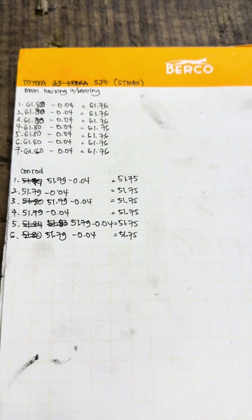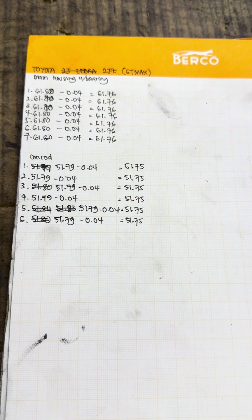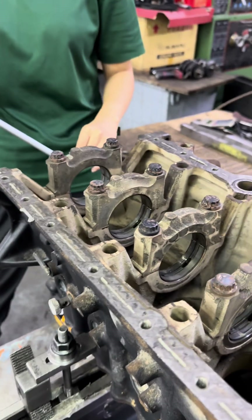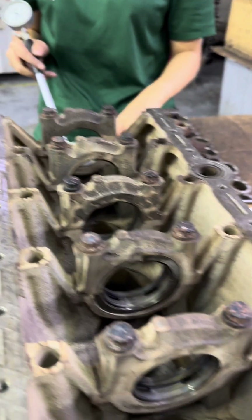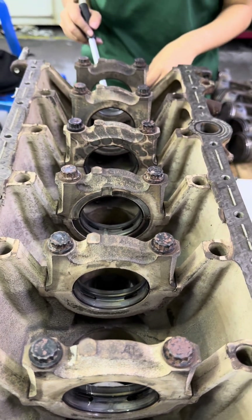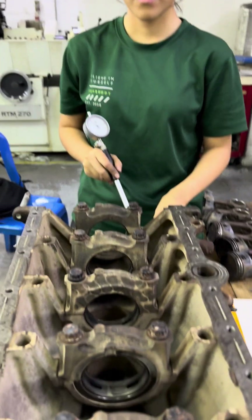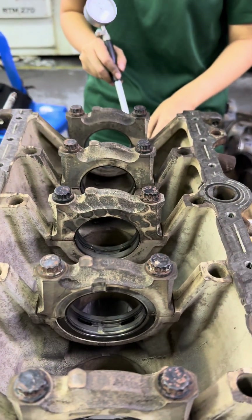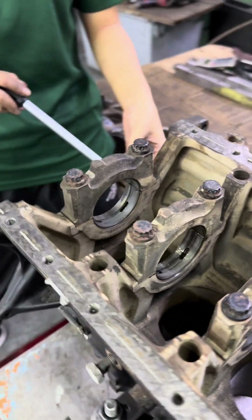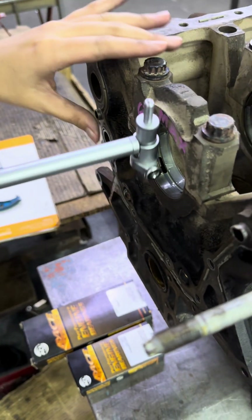This one we're doing to grind later. Now next we measure the main bearing with main housing with bearing. Our lady who is measuring is from Indonesia - from Pekanbaru. She will measure this for us. Start with number one.